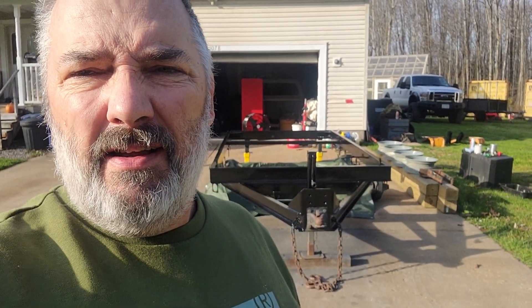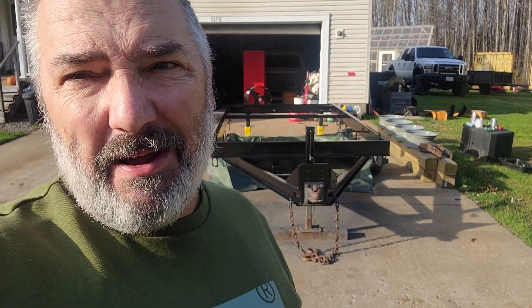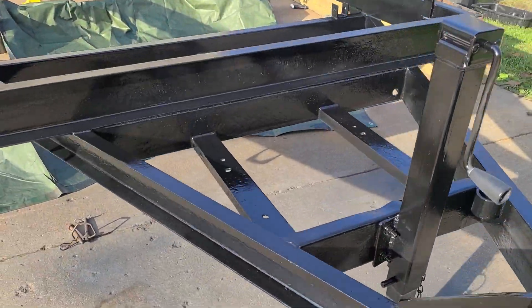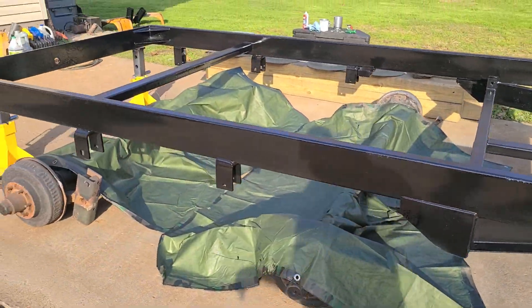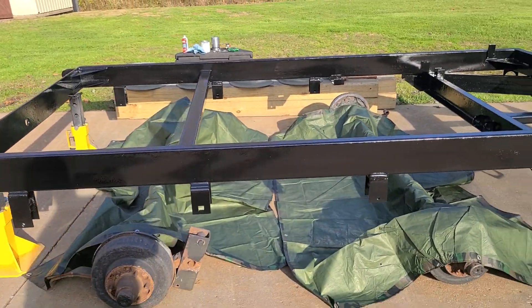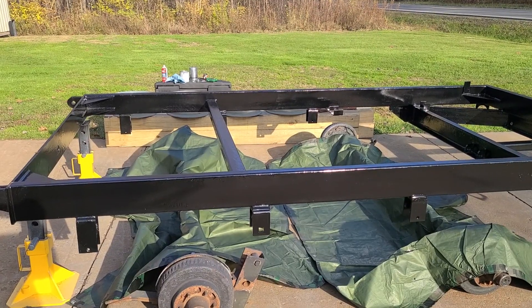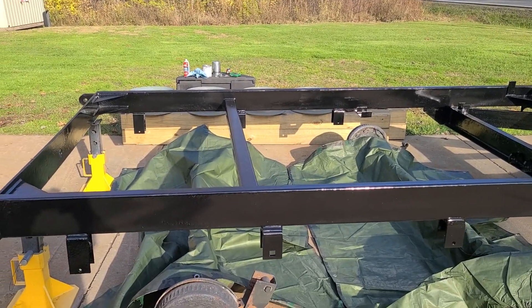How are we doing people? We're over here finishing up the trailer and that's a sneak peek of it right there. Let's take a look. We've got the black — this is a urethane paint, the same thing I put on my Dodge frame for the W250, the '86.